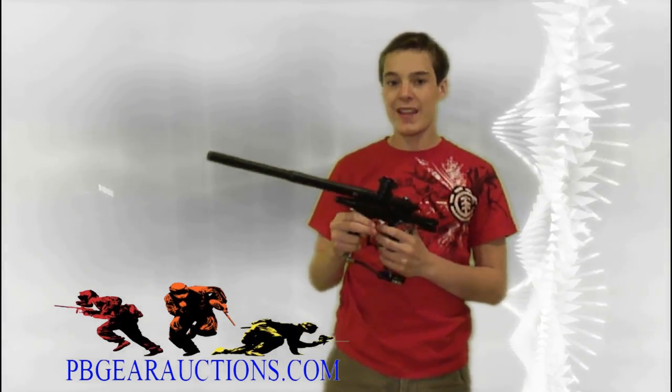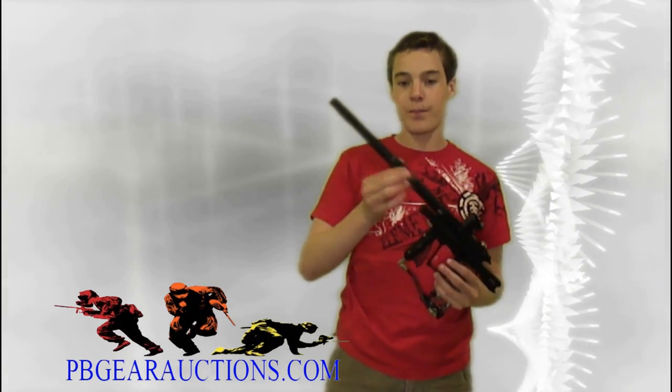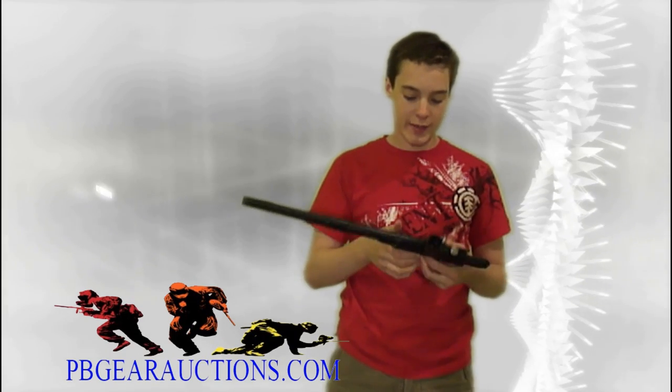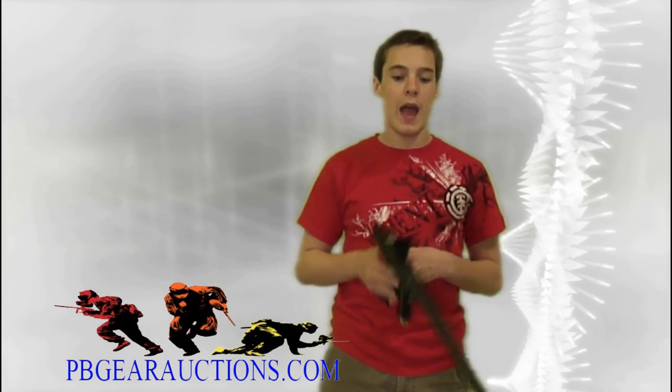This gun's just awesome. I've gone out and shot at least five or six pods through it and it's a blast to shoot. It also has the reverse threaded barrel, which I thought was only on the Ego 8 and up, but now I know the stock barrel Ego 7 has it. I'm not sure about the 6 or 5.